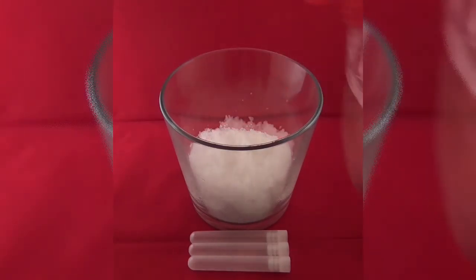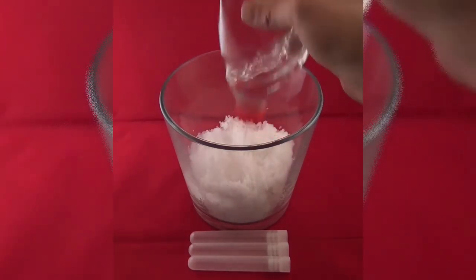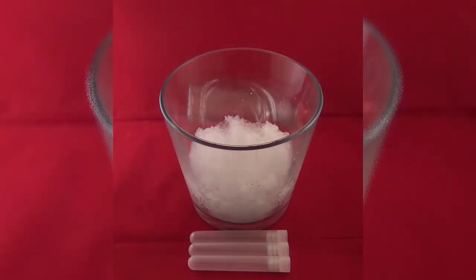Add even more water. Stir to increase the effect. Watch the instant snow grow.